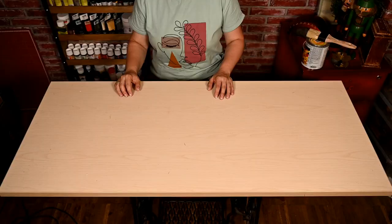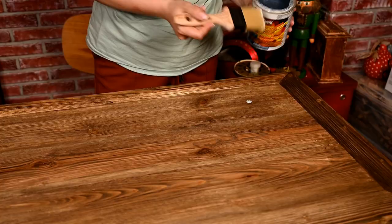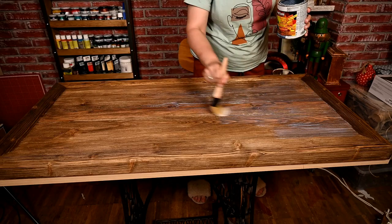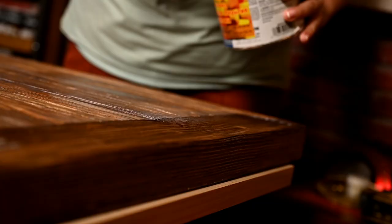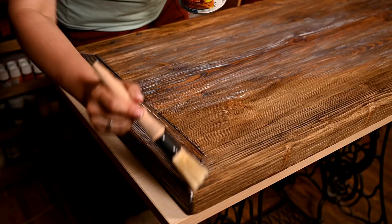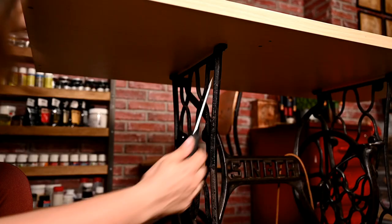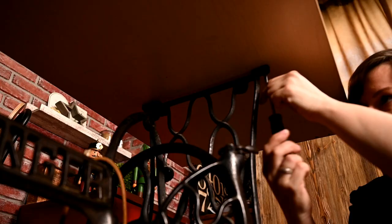After it was dry, we moved to our workspace where I'm sealing the top with Varathane polyacrylic sealer. I had to do this indoors since the can of sealer was sitting there and I forgot to take it to the village where we made the table. I'm removing the old tabletop from the sewing machine stand — Gary had made it out of particle board when we started filming here, but now it's time to let it go.